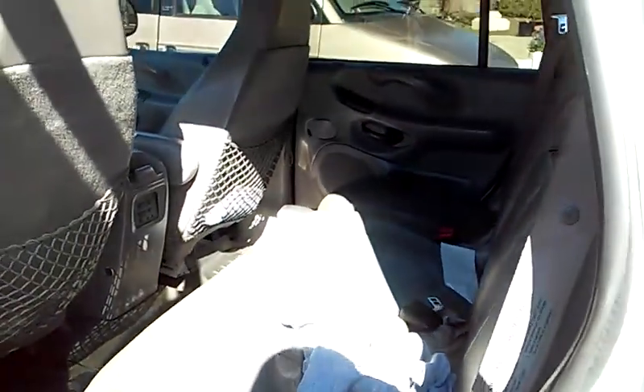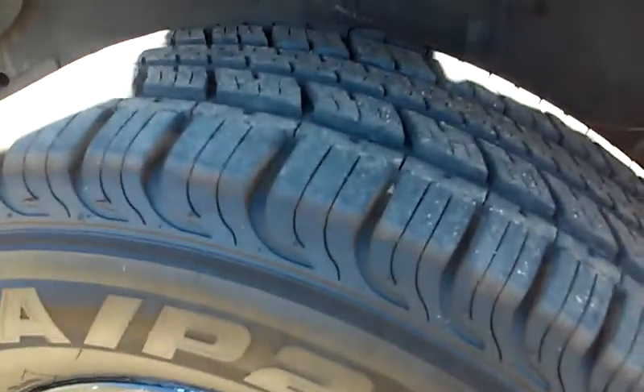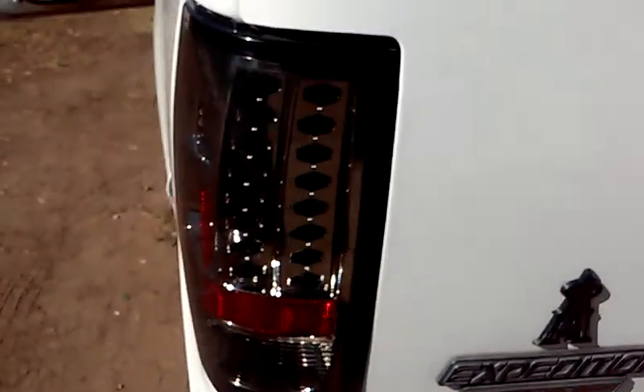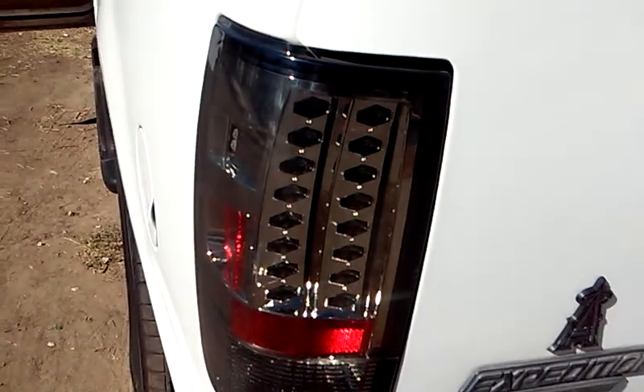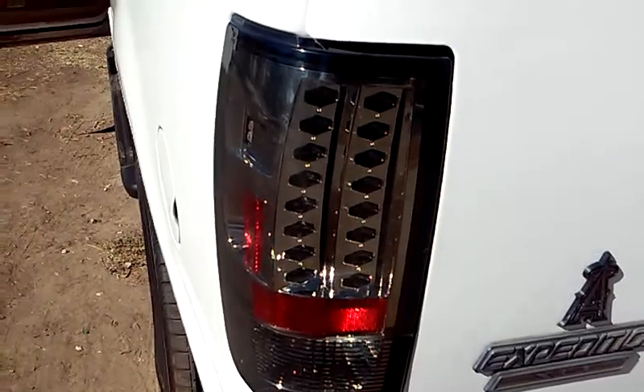It's got the Flowmaster exhaust system on it. Check it out. Tires are brand new — damn near 90% tread on them. As you can see, it has customized taillights. Those taillights, if you look on the internet, they'll run you a good $300 alone.